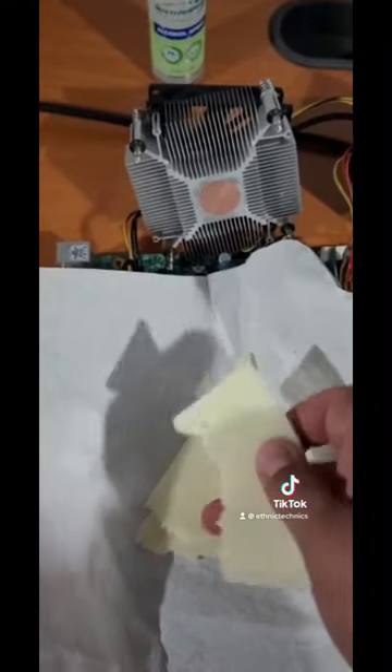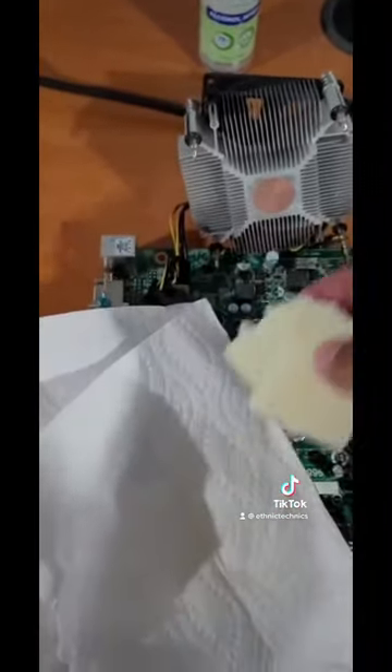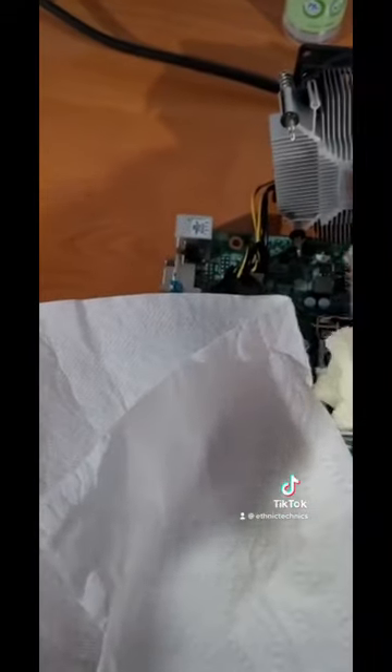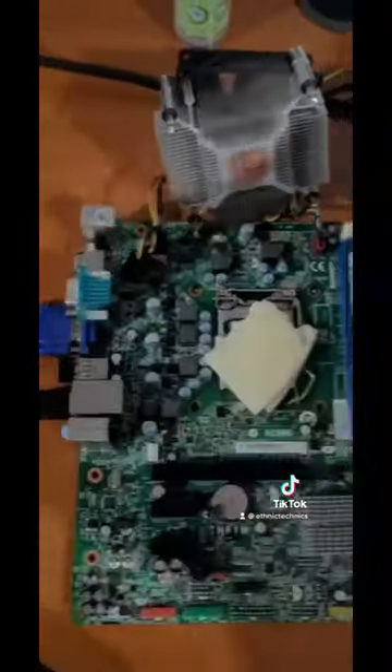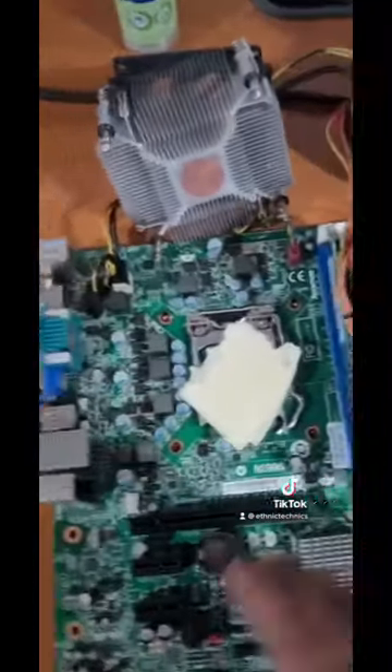Gibna roomie! We're gonna use the gibna roomie as a thermal paste. Gibna means cheese, and roomie is a type of cheese. We're going to slap it on the CPU and remove the excess.